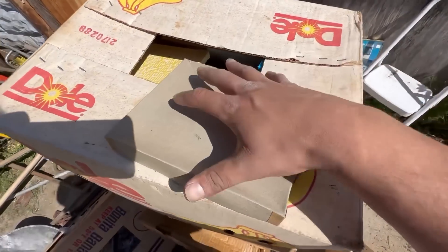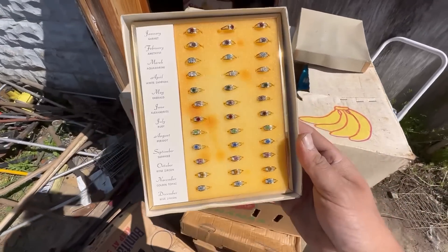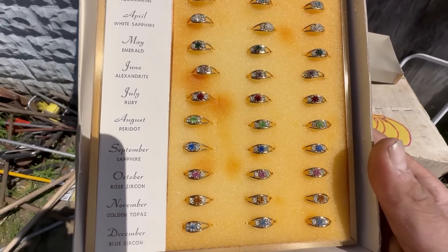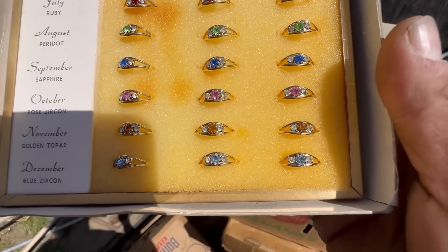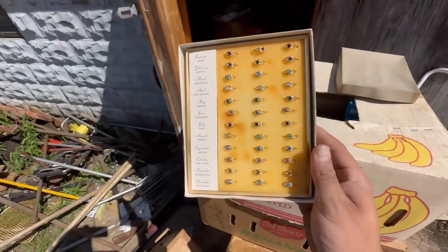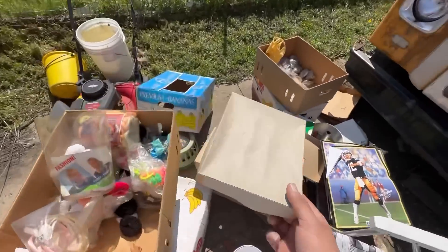Pulled this out — oh my gosh, check this out! Look at all that bling bling. January, February, March, April, May, June, July, September — sapphire. There's three of each stone. Golden topaz is November. That was in that box right there. You've got to look through all your boxes thoroughly, guys. Learn from me.